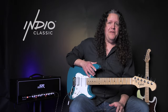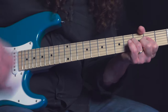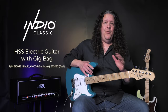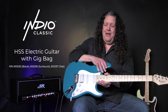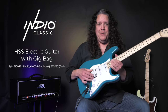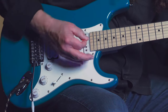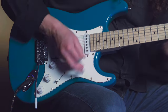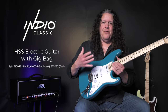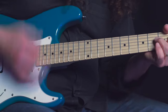Today we're checking out the latest additions to the Indio electric guitar lineup. We have six new guitars — three in the Cali Classic and three in the Cali Deluxe Plus. What's new with the full line is we now have an HSS configuration: a humbucker in the bridge position, a single coil in the middle, and a single coil at the neck. Now you have that five-position control giving you all these great sounds.